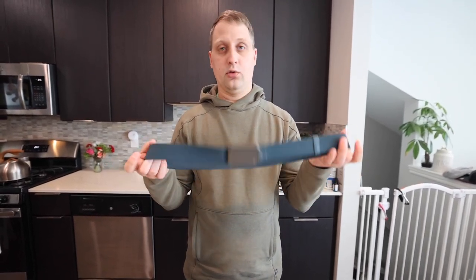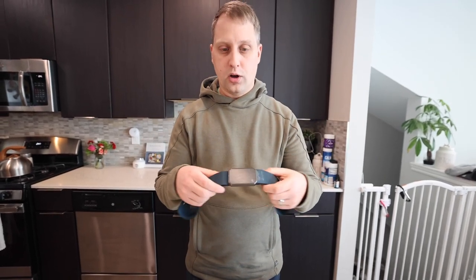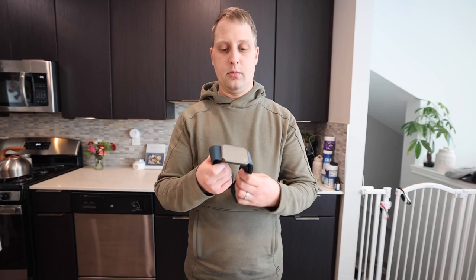I absolutely love this belt. Like I said, I have two — the dark blue and the black. They're a must-have; I wear these with all of my jeans and work clothes. If you're looking for a great quality belt, I think you'll be very happy with this Groove Life Belt. That's what I got on today's review, guys — hope this helped, have a great day!